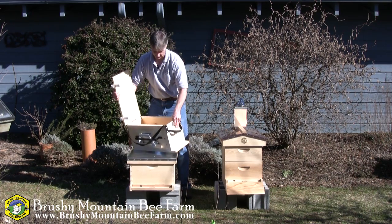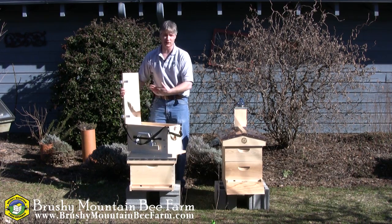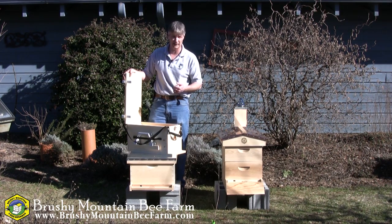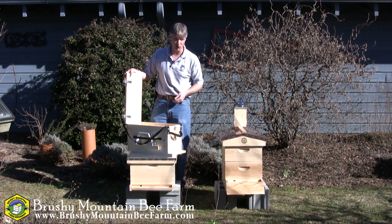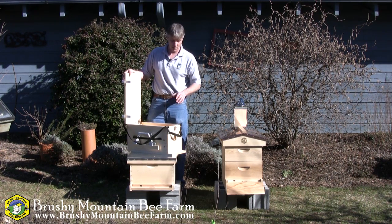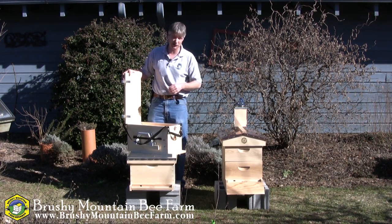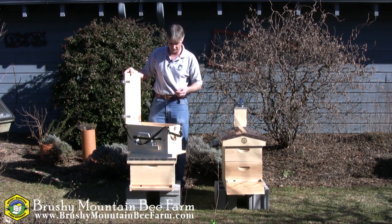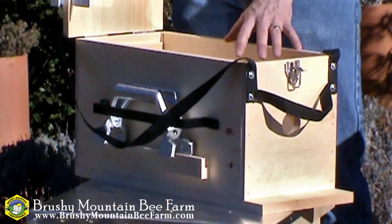Really, the intent of this box is, first off, you can carry smoker fuel in there, any other supplies that you may need. Maybe you're going out to harvest honey and you want some natural honey harvester in there. Whatever the case may be, you can put it inside this box. Then if you see a swarm hanging in a tree, or you're working your hive and you realize you really need to split this hive, you can use that box to do so.